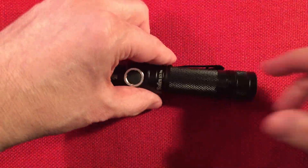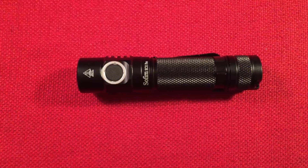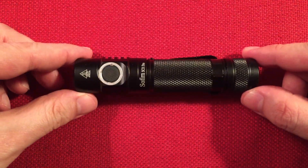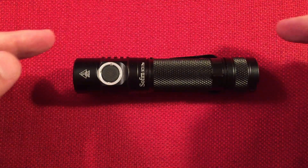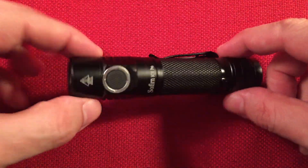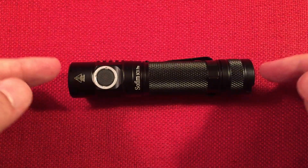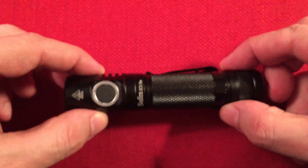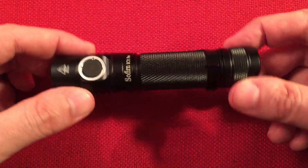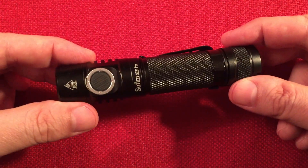The SC31 Pro: length is four and a half inches — that's 115 millimeters — and diameter is seven-eighths of an inch, or 22 millimeters. The weight is 59 grams empty, so add an extra 42 to 45 grams for the battery to get a full idea.